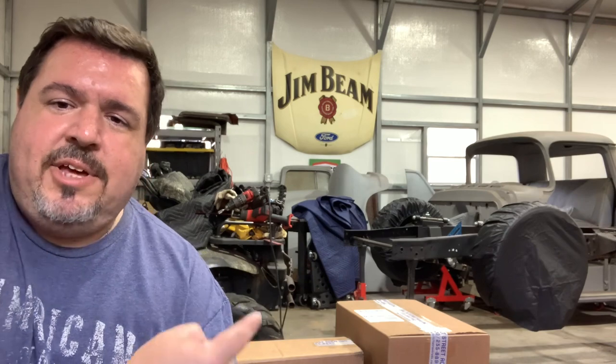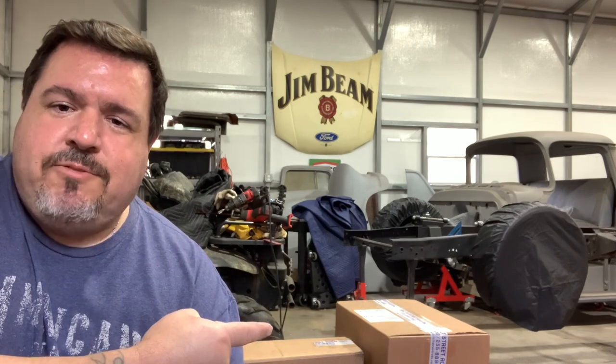What's up YouTube, welcome back to In The Shop TV. My name is Mike. That's my 1955 Chevy truck project we've been working on, and behind me is a parallel four-link kit from Full Tilt Street Rods.